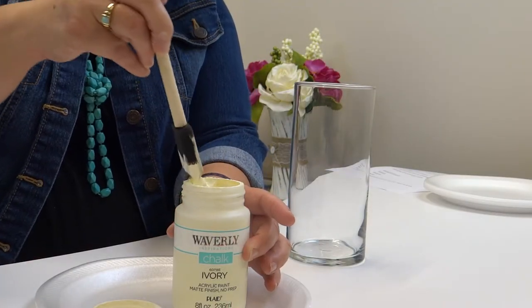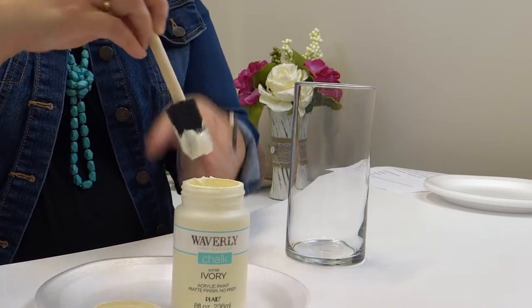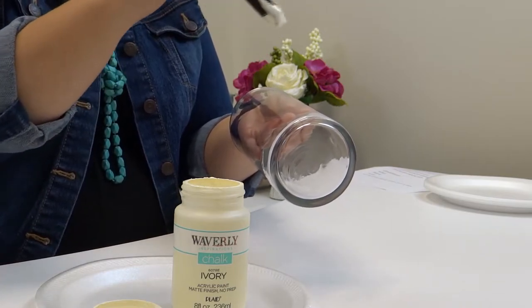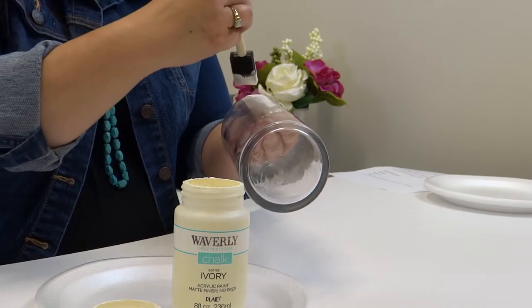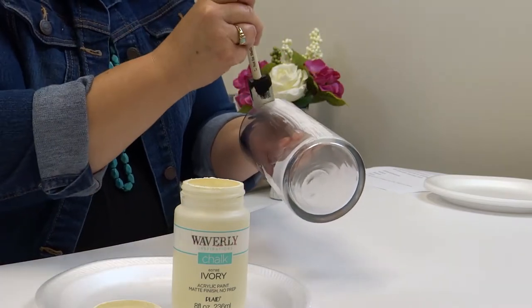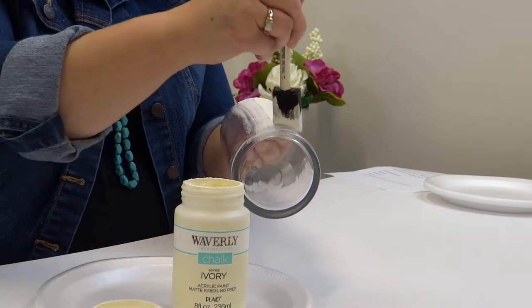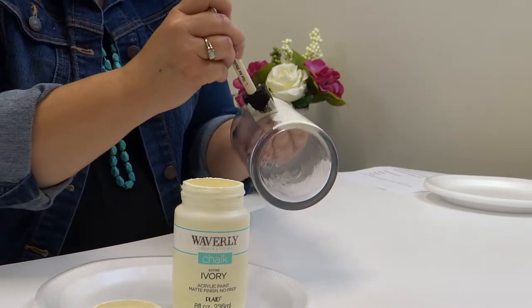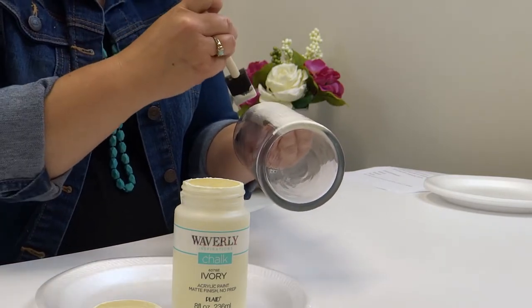The next step is to begin painting your vase. To achieve the look I'm going for, it's best to do two thin coats instead of heavier coats. Paint with even strokes in one direction. I like to hold the vase in my hand like this — just even strokes, not horizontal and vertical. It does not take very much paint at all. Make sure each coat is dry before you begin the next one, and before you start adding embellishments make sure it's all dry.